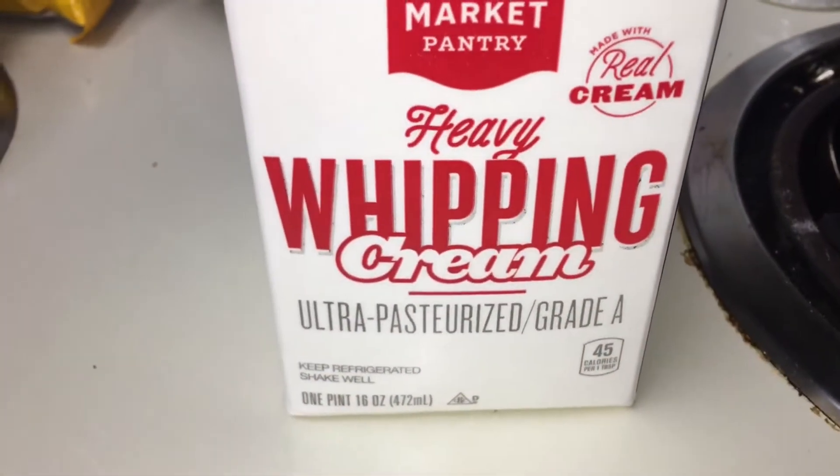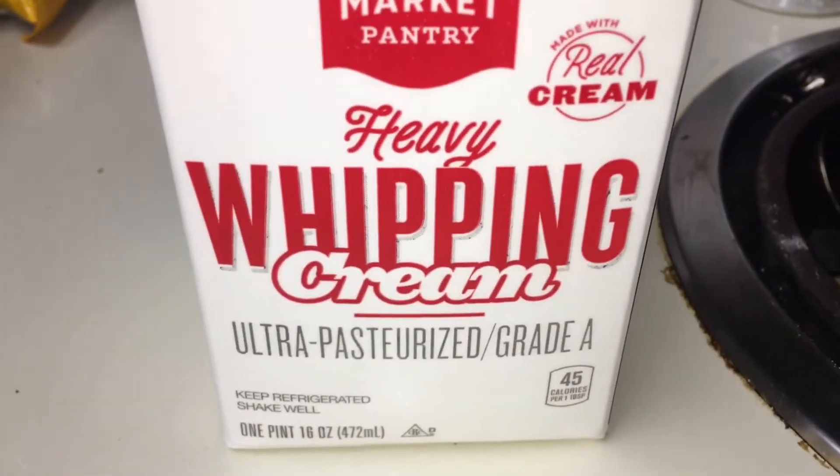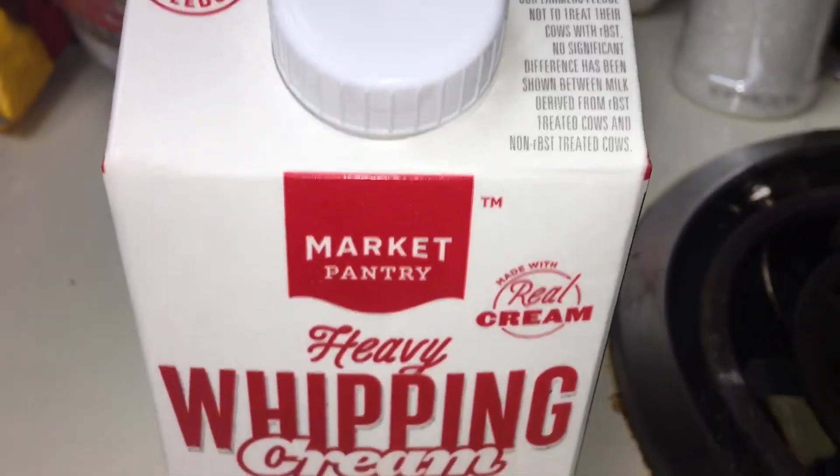And last but not least, you're going to need 2⅓ cups of heavy whipping cream. It doesn't matter what kind — I just got the Target brand.